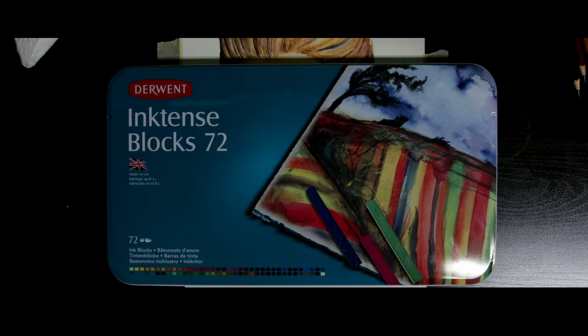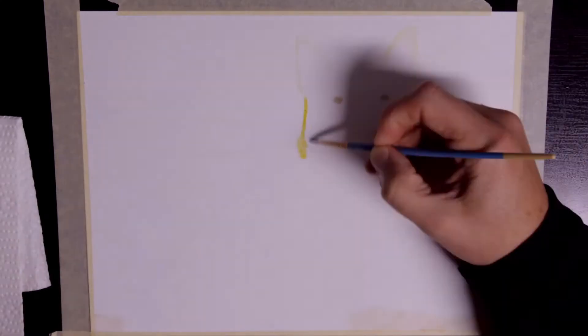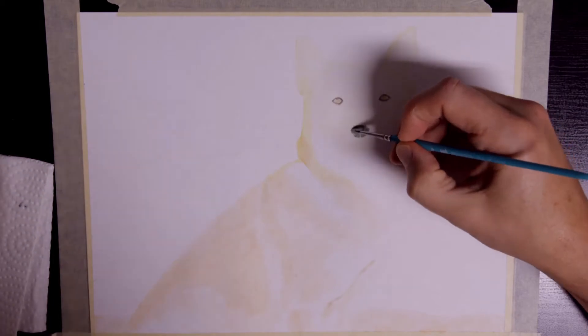Hello again. Today's project is an inktense picture of my dog Tochi. I was going to try and do the entire picture using inktense blocks and a brush, but the reference image I used was zoomed out so much that I wouldn't be able to provide enough detail with the brush. So I added details with my new set of Lyra Rembrandt colored pencils.